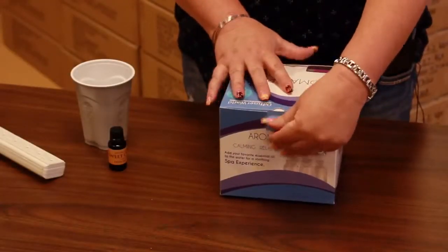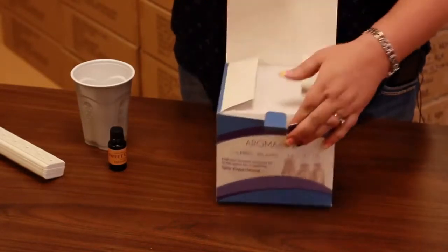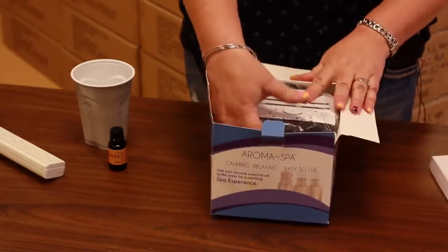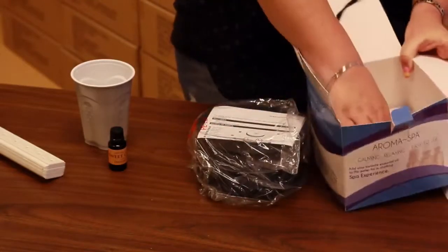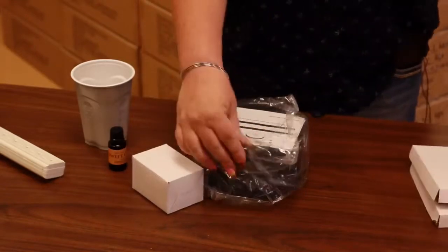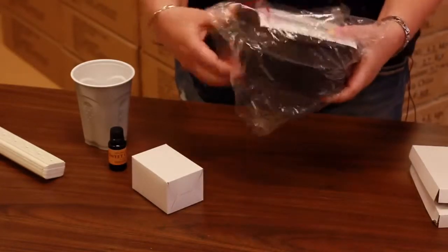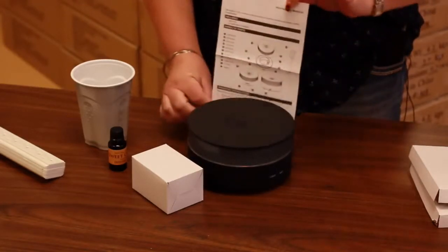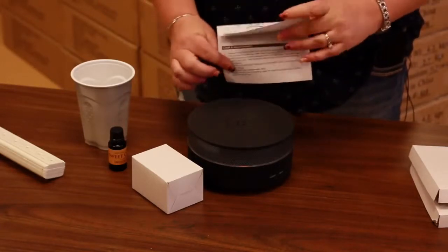When your new diffuser arrives you'll be able to open it up. It's securely packaged so that it doesn't move around during shipment. It comes in the plastic with the directions right on top, and then underneath the white piece is the plug. You'll also have a full instruction manual that includes all of the pieces that come with it and everything you'll need to know while operating the diffuser.